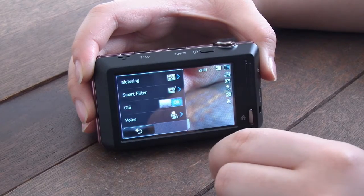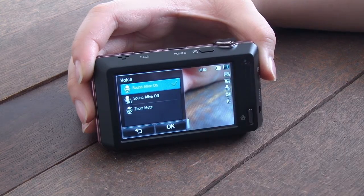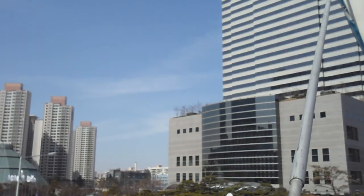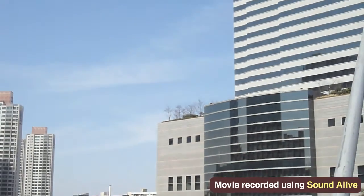The ST700 has a menu called Sound Alive — the zoom noise reduction menu. With Sound Alive on, the camera prevents zoom sound from going into the movie, so the annoying zoom sound is excluded.